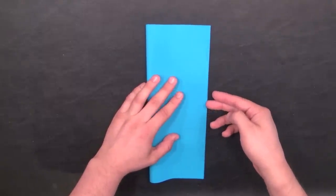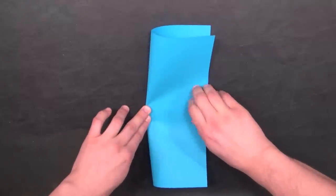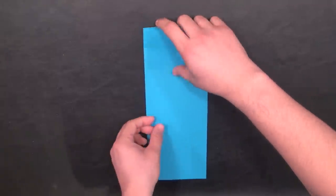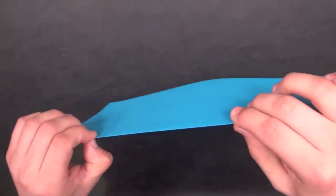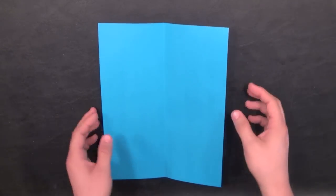Make sure that the edges are aligned perfectly. Once they're aligned, hold it there on the right side and bring your finger across, giving the paper a nice crease up and down the left side. You can also run your fingernail against it gently to make sure the crease is extra sharp. Then unfold the paper — you'll see a vertical line running up and down the paper.